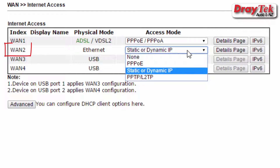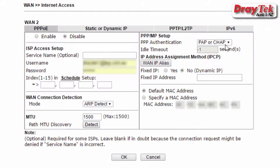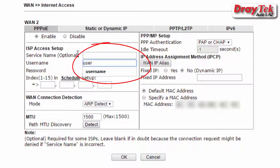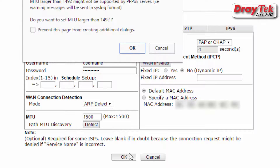For WAN2, select PPPoE for access mode and then click on Details page. Once you are on this page, select Enable and enter the username and password provided by TPG. Once you have done that, click OK to save the settings.